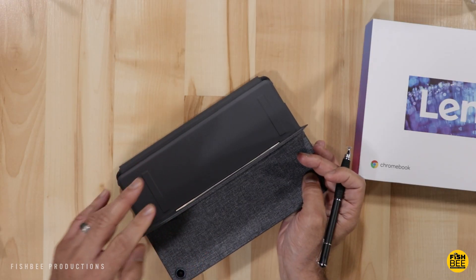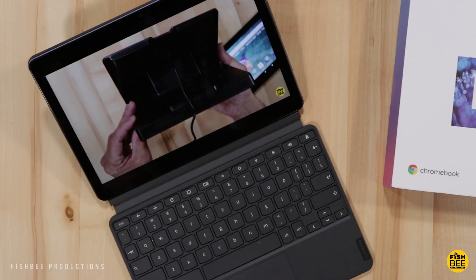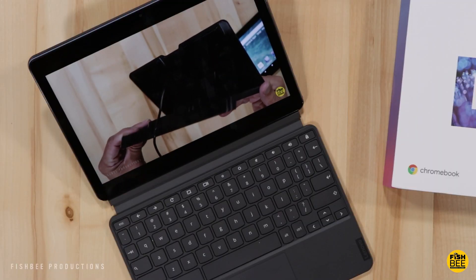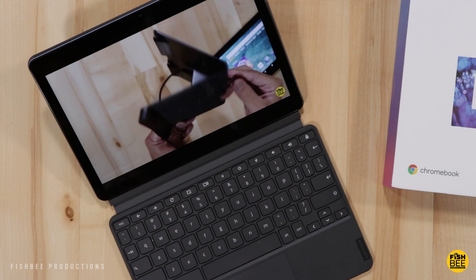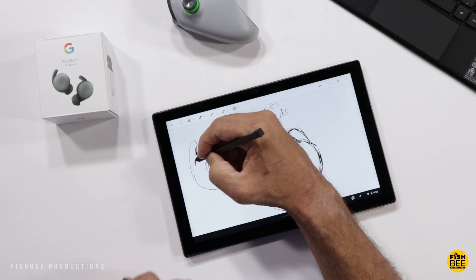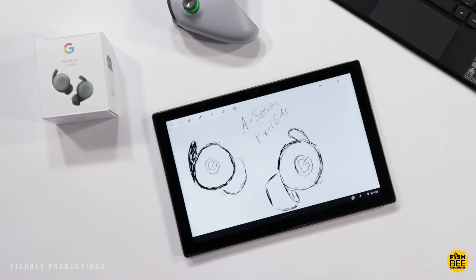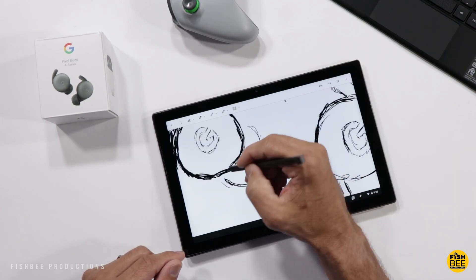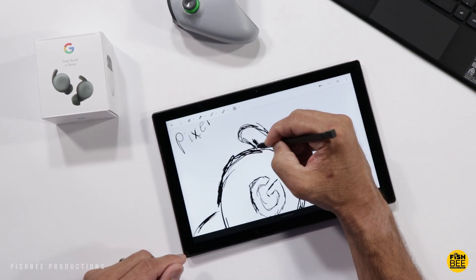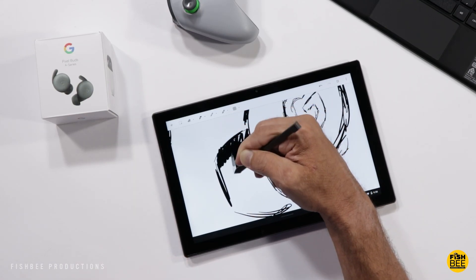Pricing on these is going to be somewhat similar. The Duet starts at $299 without the stylus, or you can pay $40 more with the stylus included — that's with 4GB of RAM and 128GB of storage. The ASUS CM3 is a tad bit more expensive, getting closer to $400, but it comes with a built-in stylus and 4GB of RAM with up to 128GB of storage.